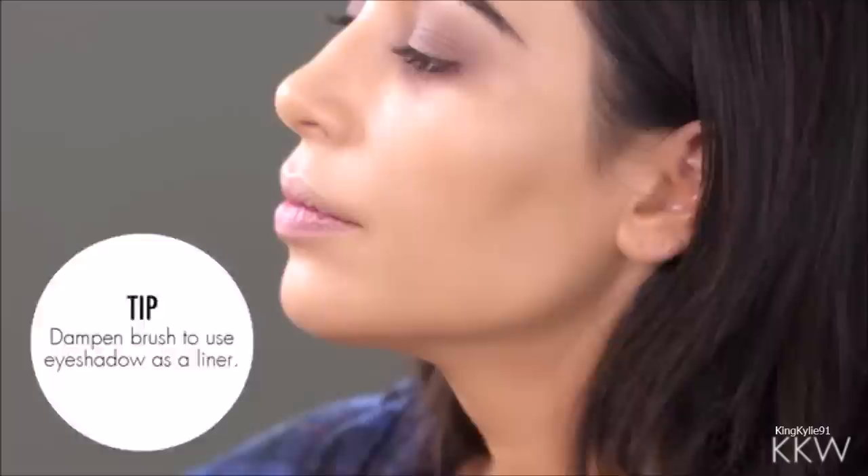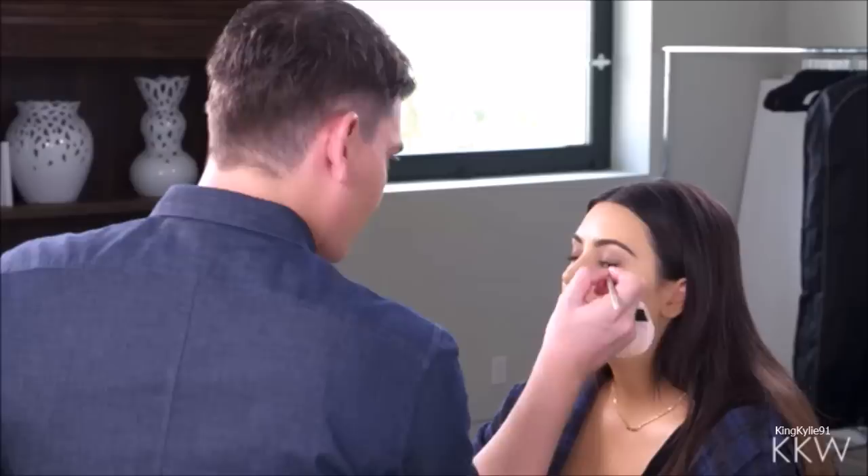I actually forgot to pick up an eyeliner when I went to the drugstore, so I'm gonna use an eyeshadow instead. This is the Eternal Black from the L'Oreal Infallible. If you ever forget a product you can improvise and make it work using other products.